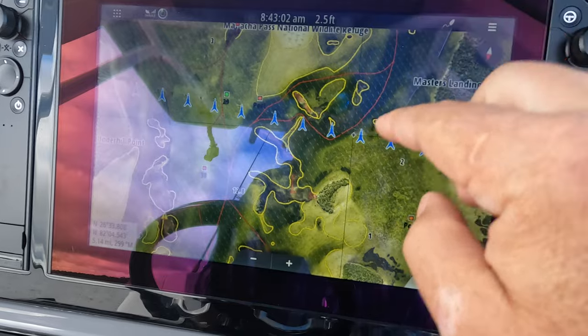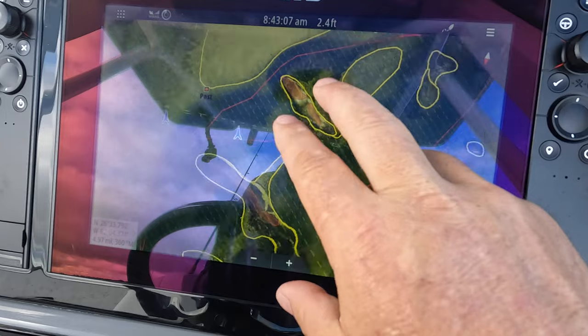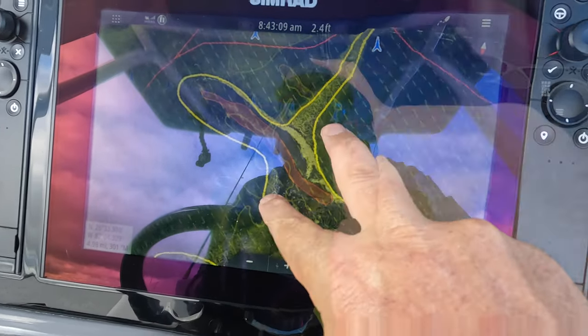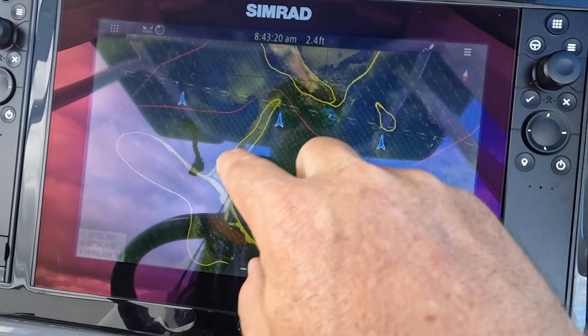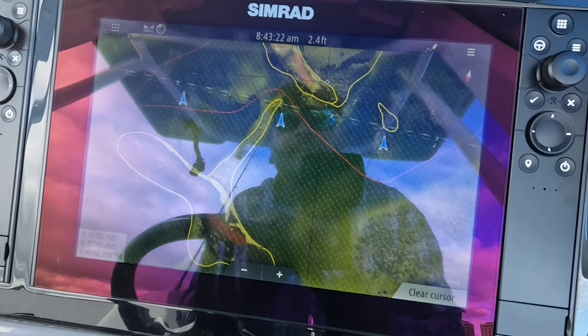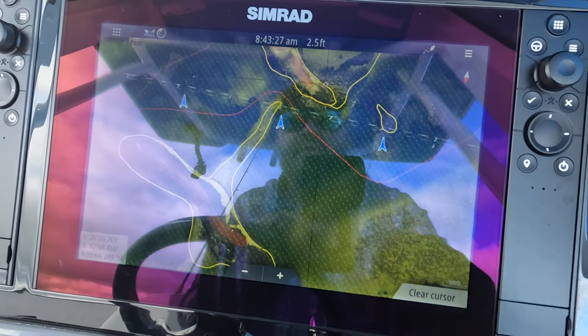Here's an example where you've got some oyster bars. These red marks here are oyster bars — this one's probably visible on a low tide, this one might not be. In yellow, it gives you caution areas. So here it's telling you on a low tide, be careful of that finger that's coming off of that bar right there. It just highlights that much clearer for you.